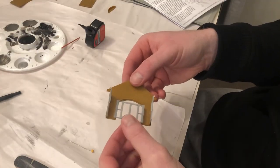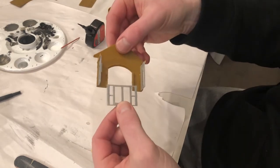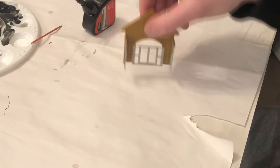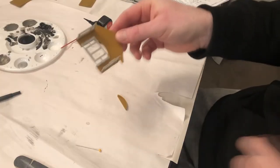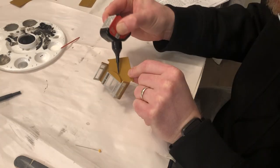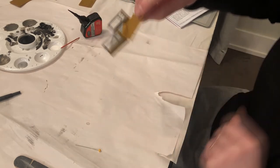When it comes time to glue the main doors in, just make sure you know which is the top and which is the bottom. Glue the sides and slide it in. Voila! Last part of the entrance was to glue the alcove ceiling in place. Looks good. Let's work on the four walls.